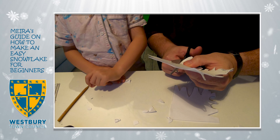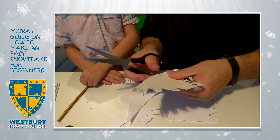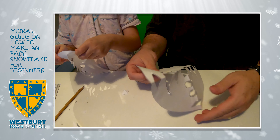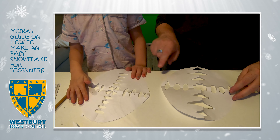Finally, cut the open edge in a semi-circular shape, and then you can open up and see an amazing shape. You can make any shape you like. Good luck!